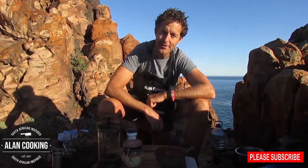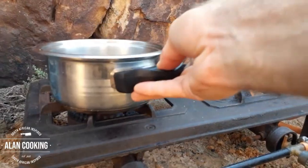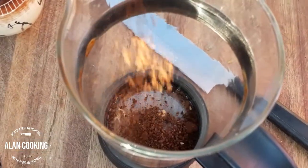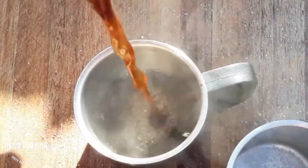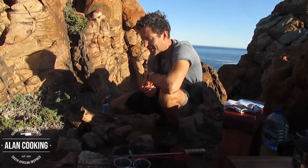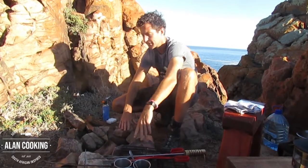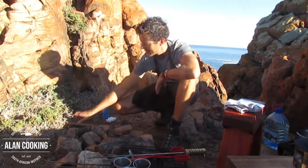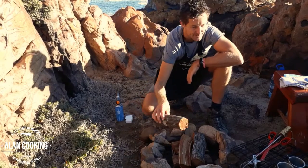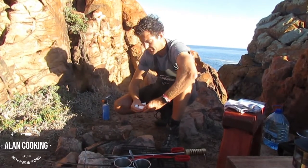So we're going to be cooking our snook today on the fire. Before we get going, I'm going to get a coffee on the brew. Early morning coffee is on the go. Without any further ado, let's get the fire going. I've got some Rooi Kranz wood here. We've made a nice little fireplace and I like to stack the wood up in a chimney form. I've got some fire lighters here to help start the fire.